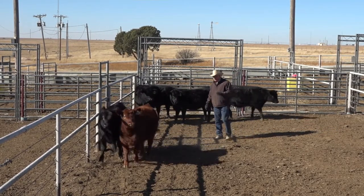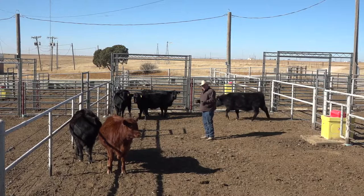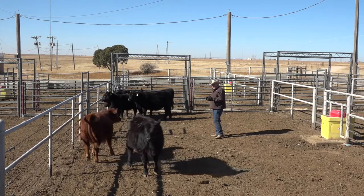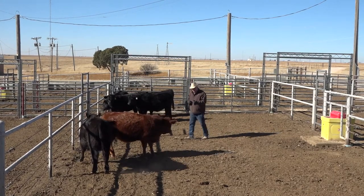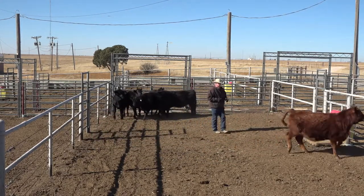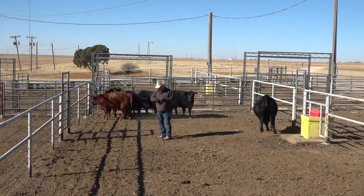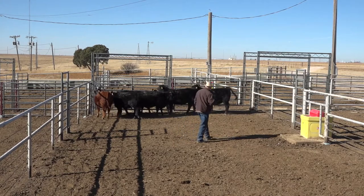We use their eye to control and manage how we move them. We can draw on an eye or we can push on an eye. If I step in here, I'm going to push on this heifer's eye, but if she doesn't trust me she won't turn away from me. Cattle naturally have a tendency to want to turn toward you, and in nature and a lot of what we do, we need cattle to turn away from us.